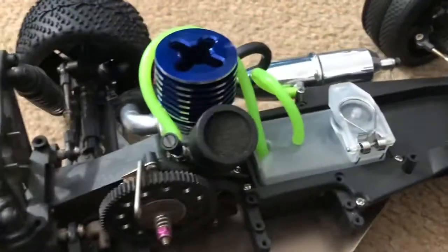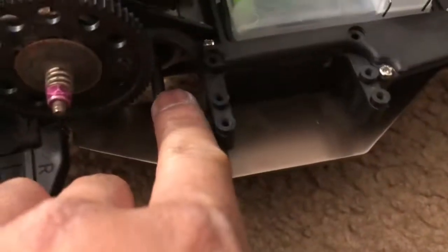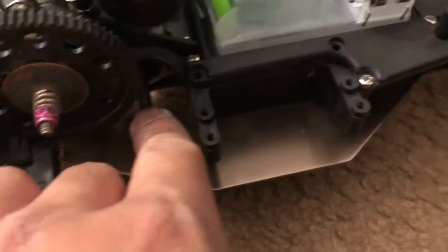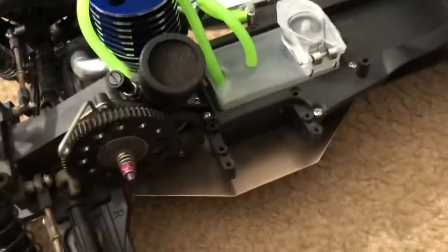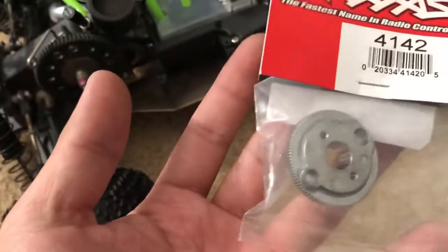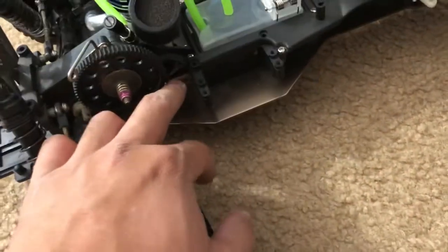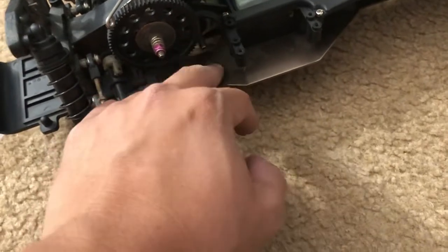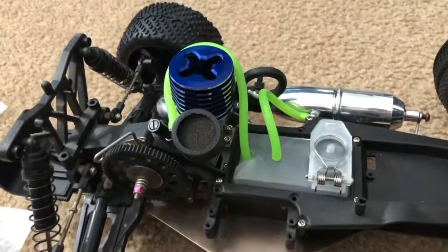That's pretty much it for the engine — technically the engine is pretty much done. The only thing I need is part 4144, which I'm missing right now. I have everything else: I got the clutch assembly and the flywheel right here. Part 4144 is basically the clutch adapter that holds onto the crankshaft, so aside from that the engine is pretty much complete.